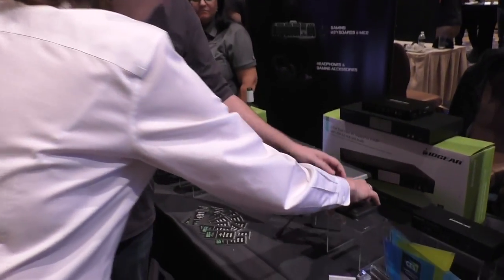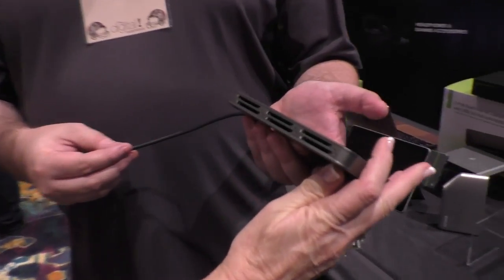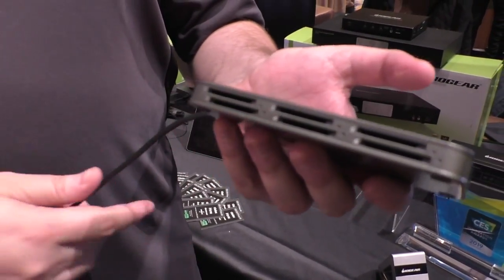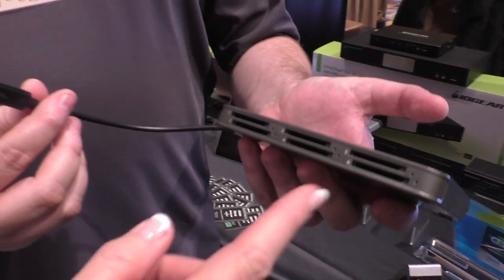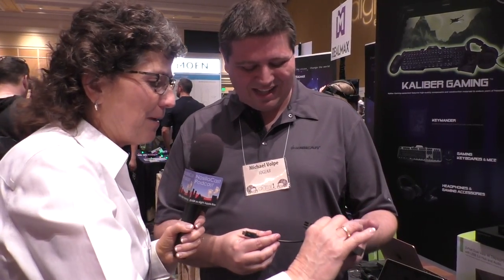Here's a USB Type-C thing I want to play with. So this is our six-card SD reader with Thunderbolt 3 — you can actually access all six cards at the same time. So who uses six SD cards at the same time? Videographers and pro AV people doing a lot of video work with their camera. It's a compact little thing, like the size of a deck of cards or a smartphone, with six SD card slots and Thunderbolt 3 so you can get the full bandwidth benefit.